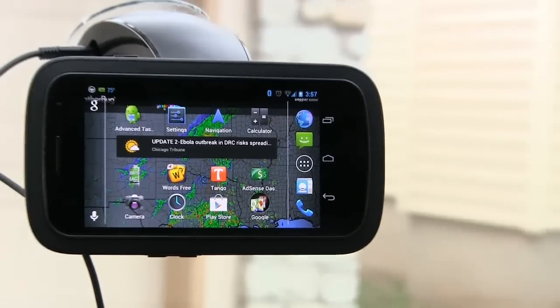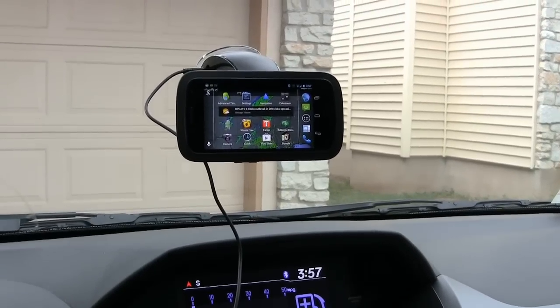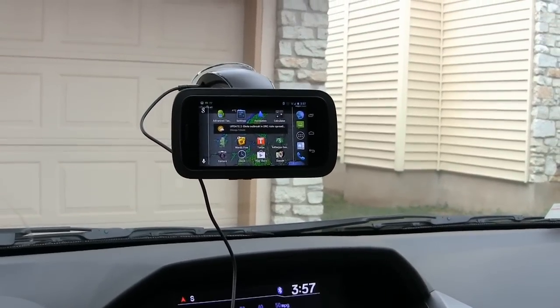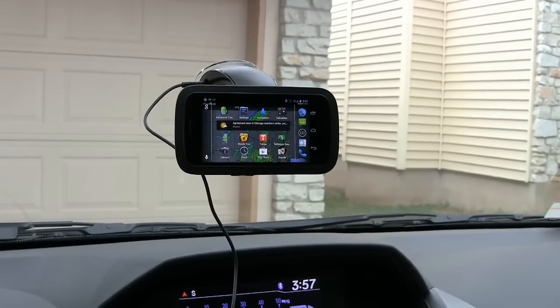Of course, I can't play any music with this being YouTube and all, but I've tried it and it does work really well. It sounds really good — it sounds like full stereo or even quadraphonic sound. So this is the dock.